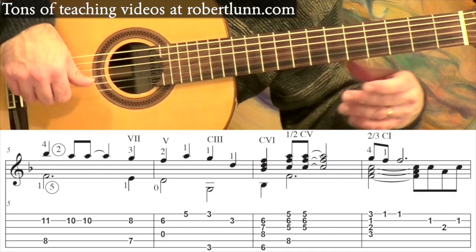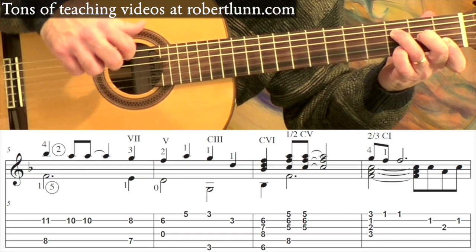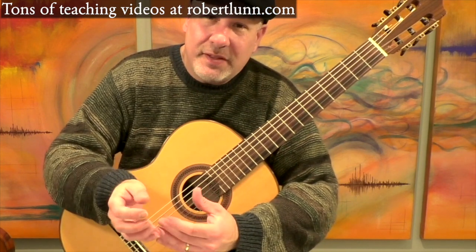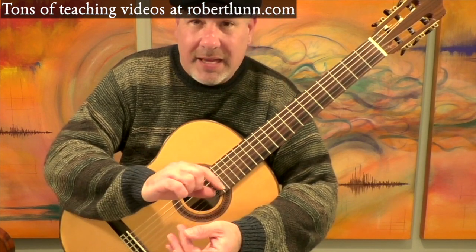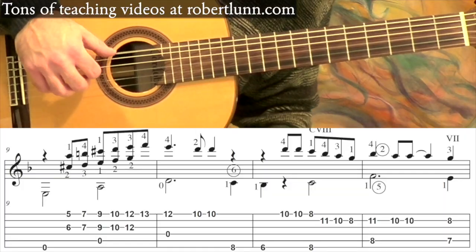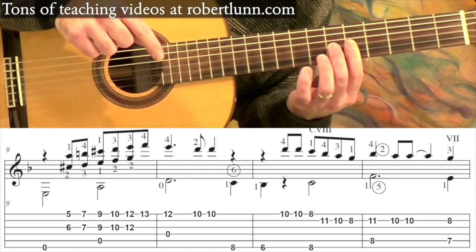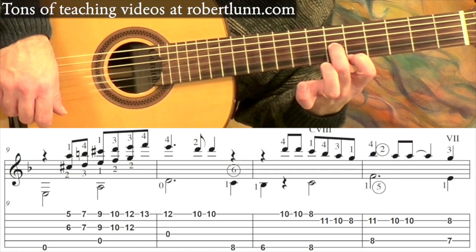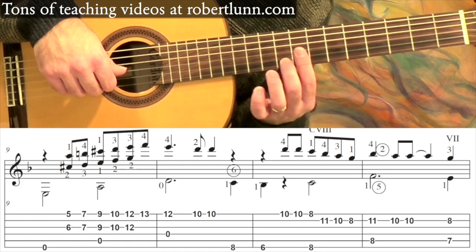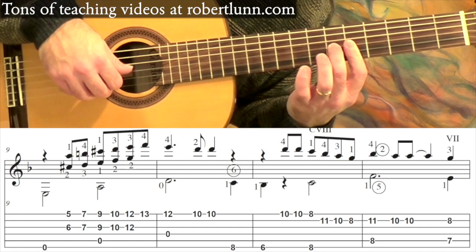So if you look at measure eight, it's the same as measure one. Now measure nine — it's the same basic thing as what we had in the second measure, except the melody: that ascending scale is going to be harmonized using sixths. I lay my bar down — you don't have to, you can certainly just go one and two like that — but I lay the bar down because eventually you will need a bar when you get up here, so it's just easier to keep the bar down.